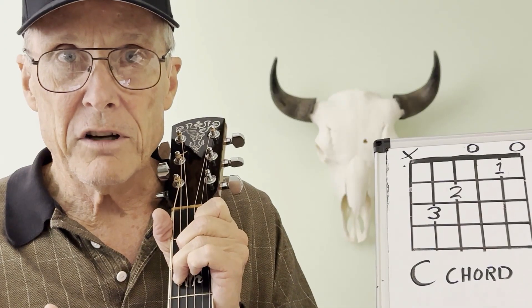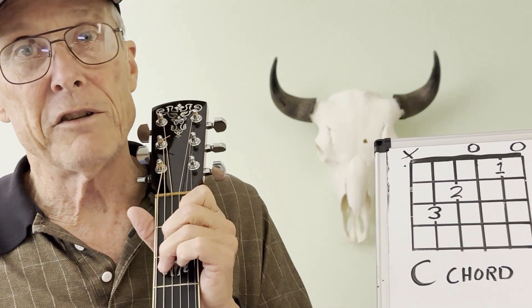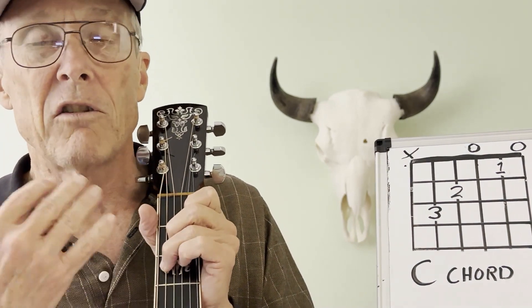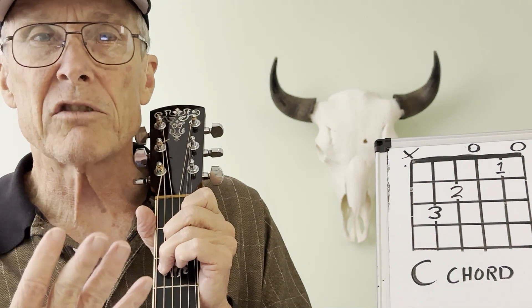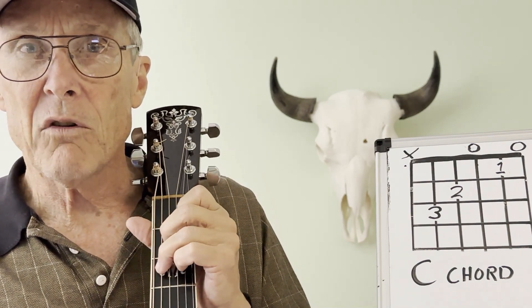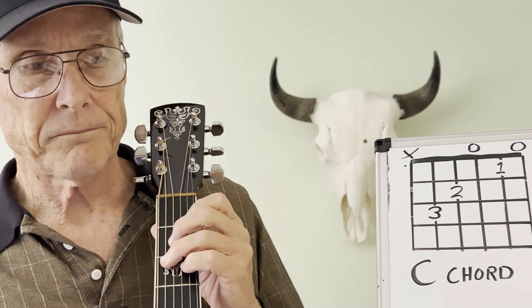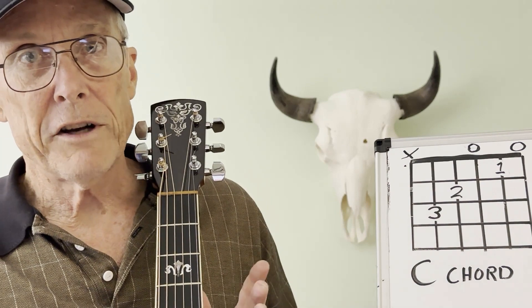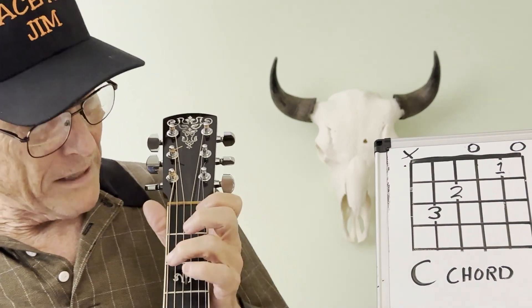If you don't have the technique right, you're never going to get it right — you'll always have a muddy tone. The guitar is a beautiful sound; we want a clear, crystal-clean tone. That tone comes from having very good control of your fine motor skills. The only way you're going to get good is by practicing, practicing, practicing.